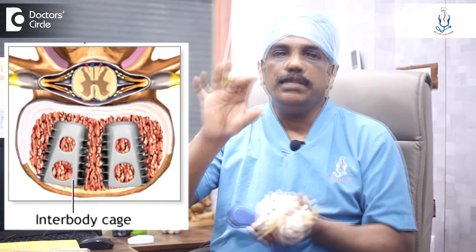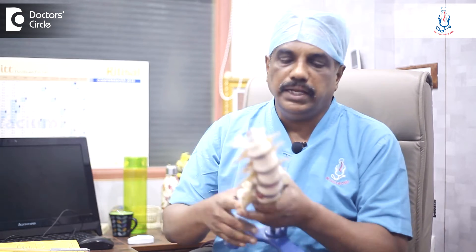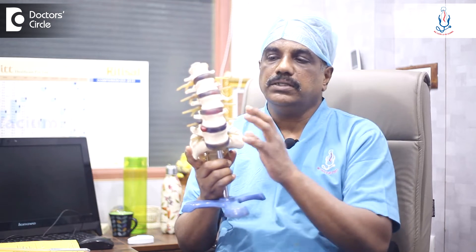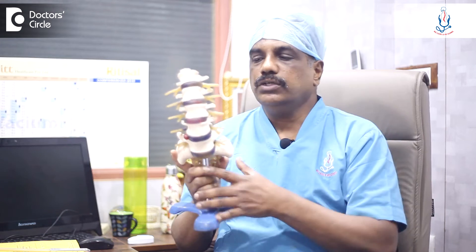A cage is something like a brick — it's a metal brick. We put bone graft inside the metal brick and keep it inside the intervertebral disc space, so that the disc height is maintained. Afterwards, we put rods on either side of the spine and put the nuts and tighten it.